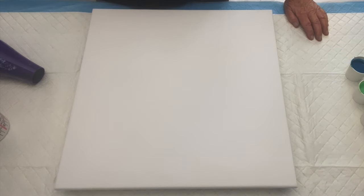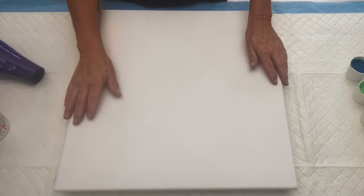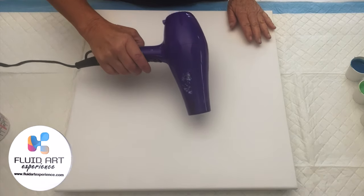Hello painting peeps and welcome! It's Kathleen from Cos Creations. Welcome to the new bra zone number four, guys. This girl's doing something she's only done once, maybe twice before — I'm doing a Dutch pour.